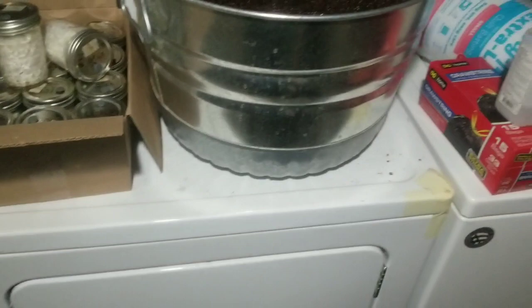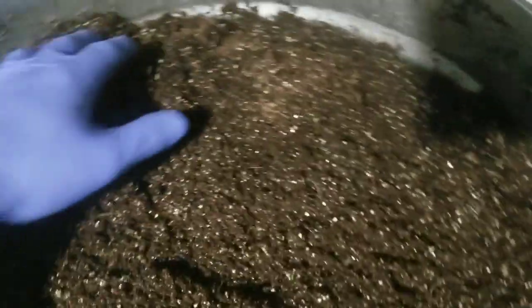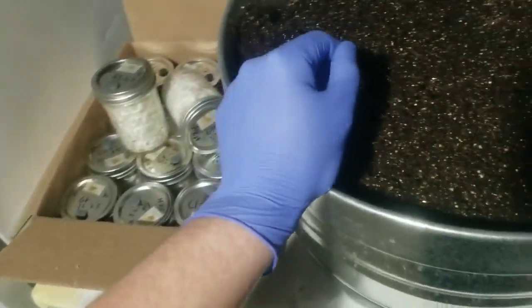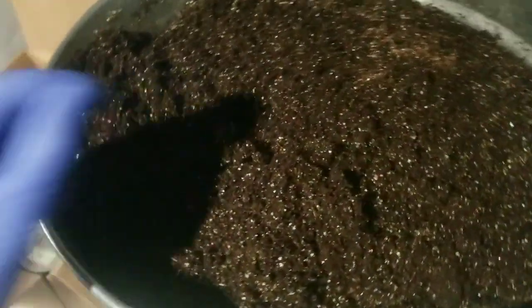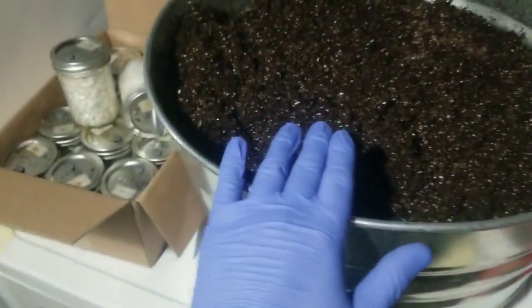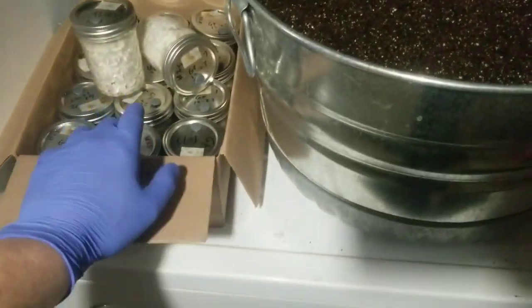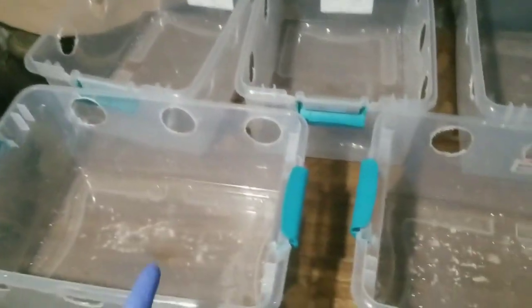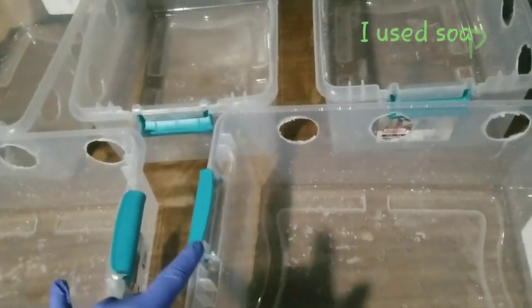All right, ladies and gentlemen, here we are 24 hours later. We have our substrate right over here — it's very nice, perfect moisture level. I used four gallons of water on it. We've got our colonized grain here and we're going to move ahead now and start prepping our mono tubs.